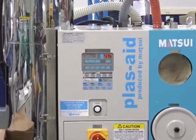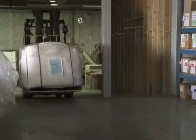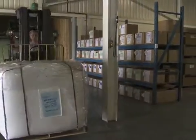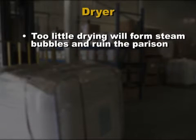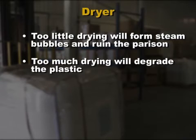Some plastics absorb moisture and must be carefully dried. Even plastics that don't absorb moisture can condense moisture on the surface of the granules if the plastic is brought from a cooler storage area into a warm room. If you are using a plastic dryer, make sure it's working properly and follow the plastic manufacturer's recommendations for the drying temperature and drying times. Too little drying can leave moisture in the plastic that will form steam bubbles and ruin the parison. Too much drying can degrade the plastic by overheating it.